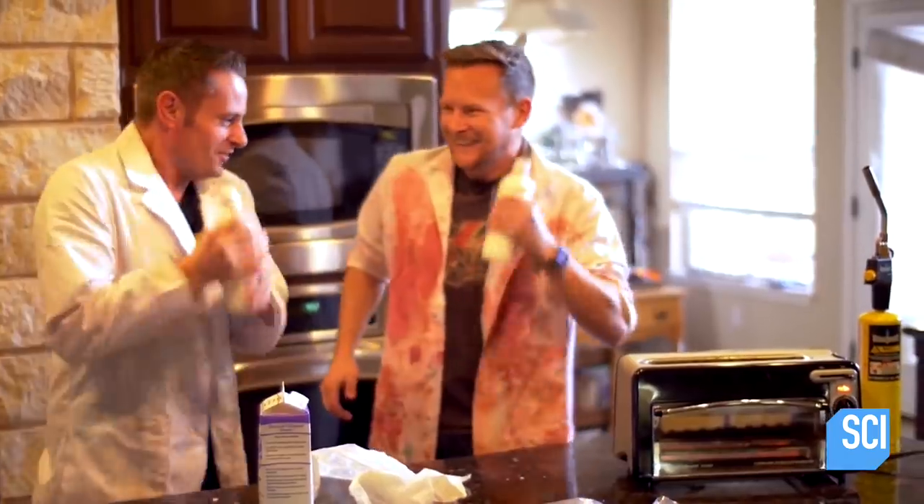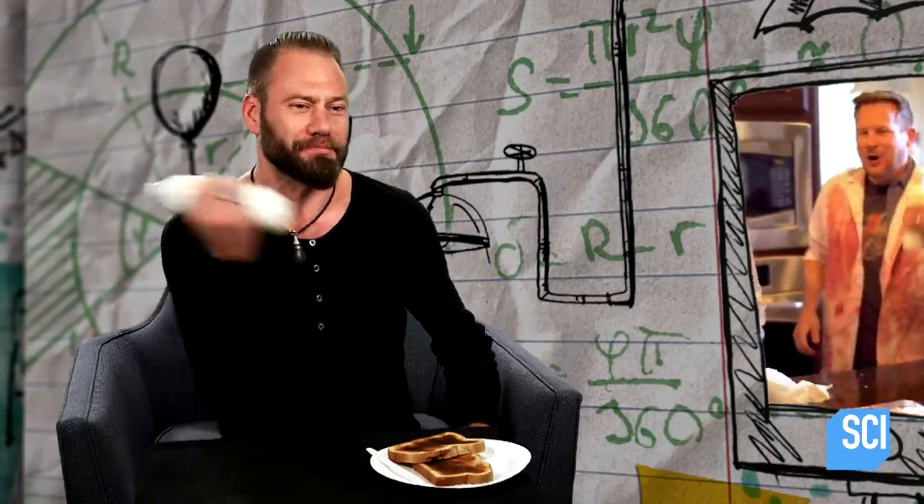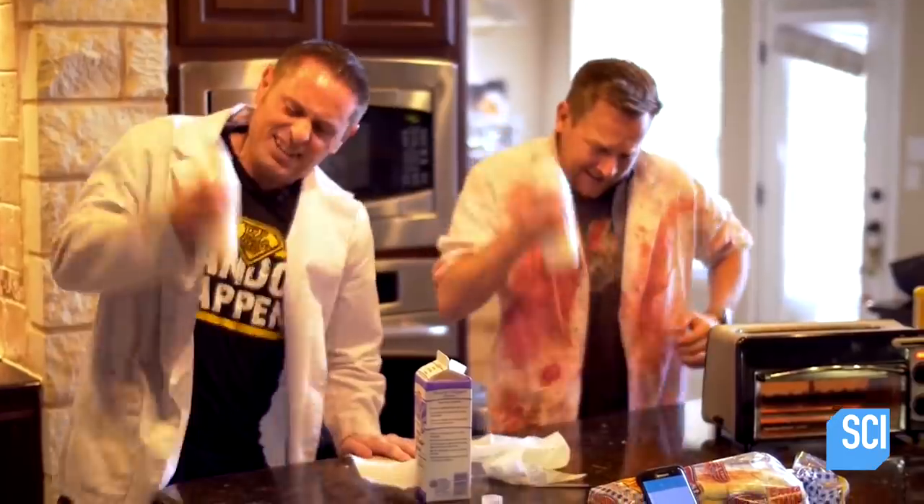Good workout. Oh man. Chun, chun, chun. My arm's already tired. It's so hard right now. I can sense the butter.